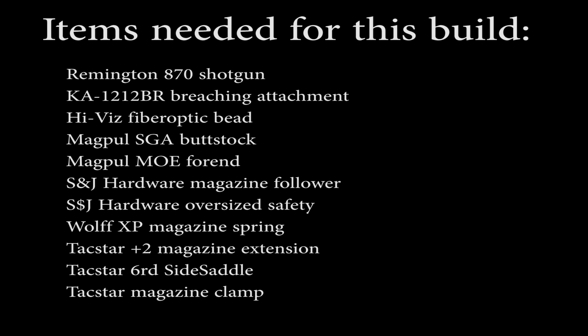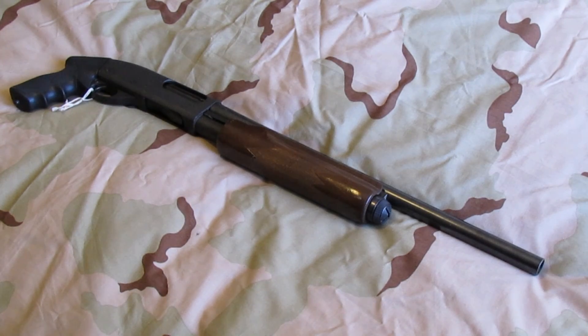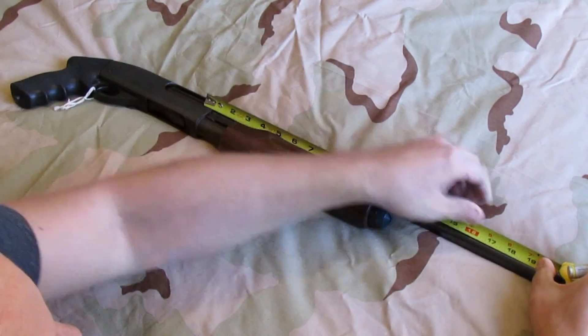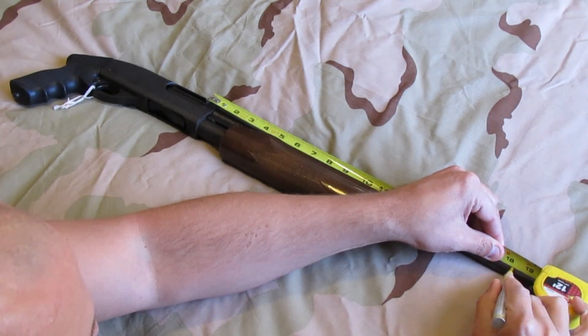Here's a list of items needed for this build. Step one, we'll need to shorten the barrel. We're measuring from the bolt face. This one is 19 and a half inches, and we're going to mark it for 18 and a quarter.